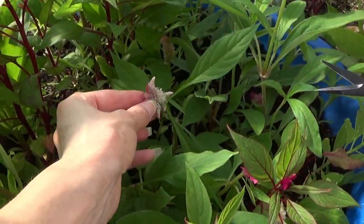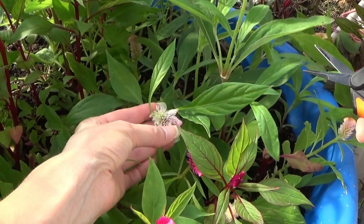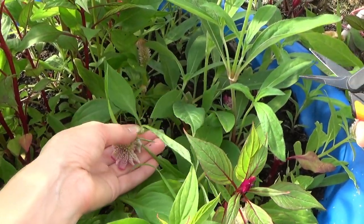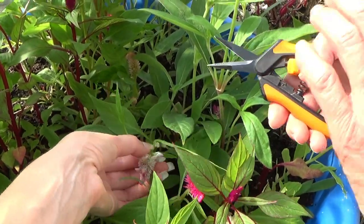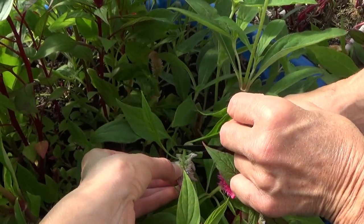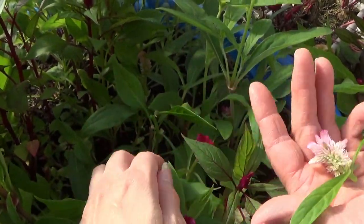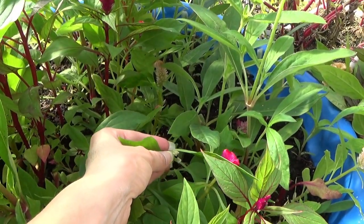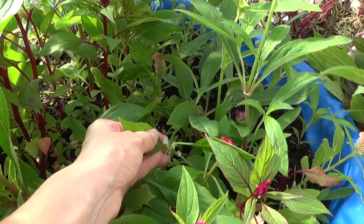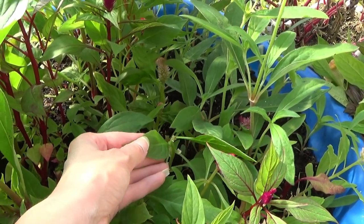Now some of these, if you want something for like a bowl filler, you can just take the top off. Go ahead and cut that right there. And there you'll have something for a bowl filler. And then this right here will have another flower coming — it's just a little underdeveloped yet for harvesting.